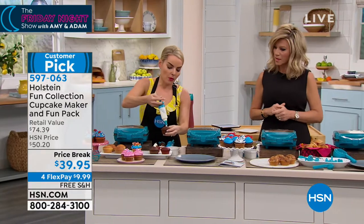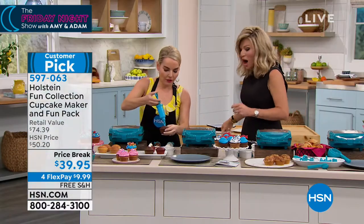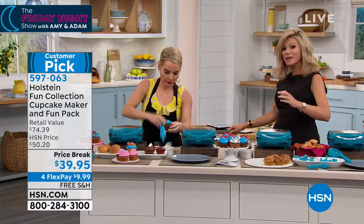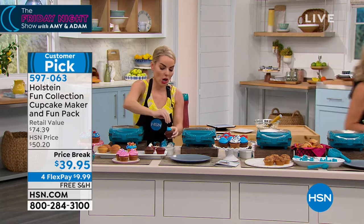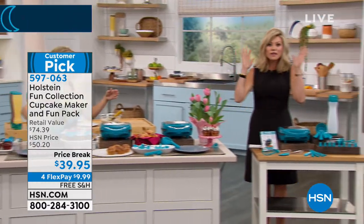I actually injected chocolate into the middle, then I can finish it off at the top with whatever I want. With everybody ordering, there's only a thousand left. These always go fast, everybody loves these. For $39.95 — for under $40 — you're going to have so much fun.